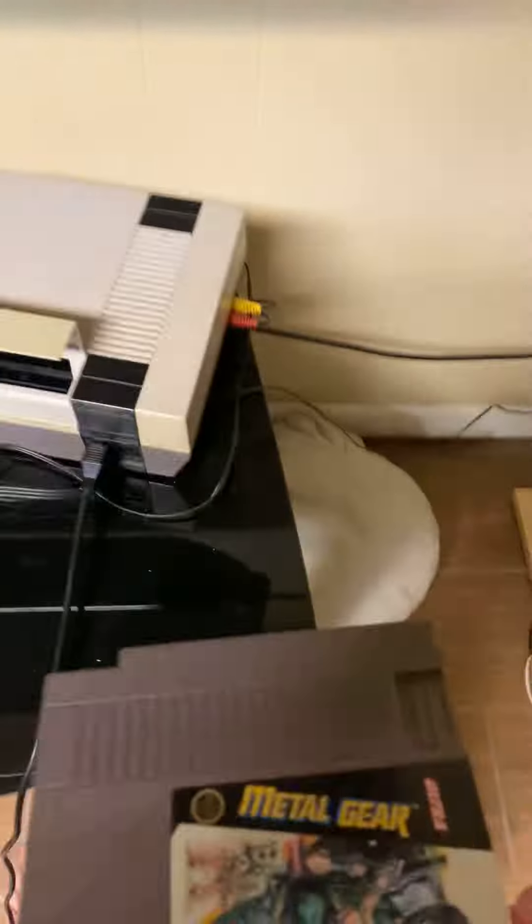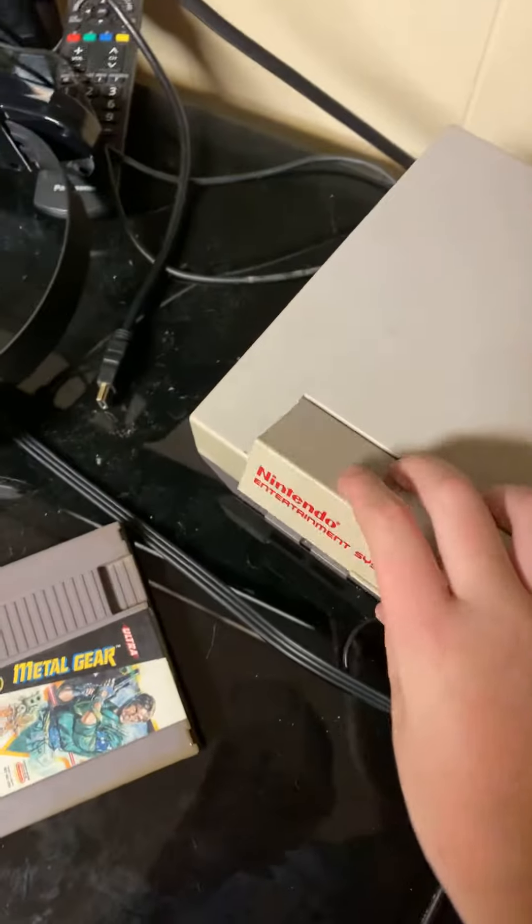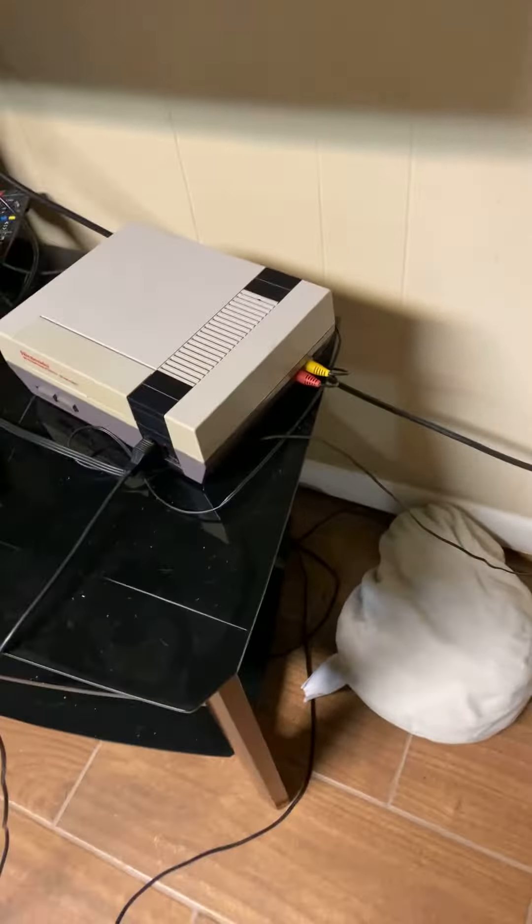Today I'm going to be showcasing some of the old consoles I have. The first one is my dad's old NES. This thing is 30 years old and it's really cool.